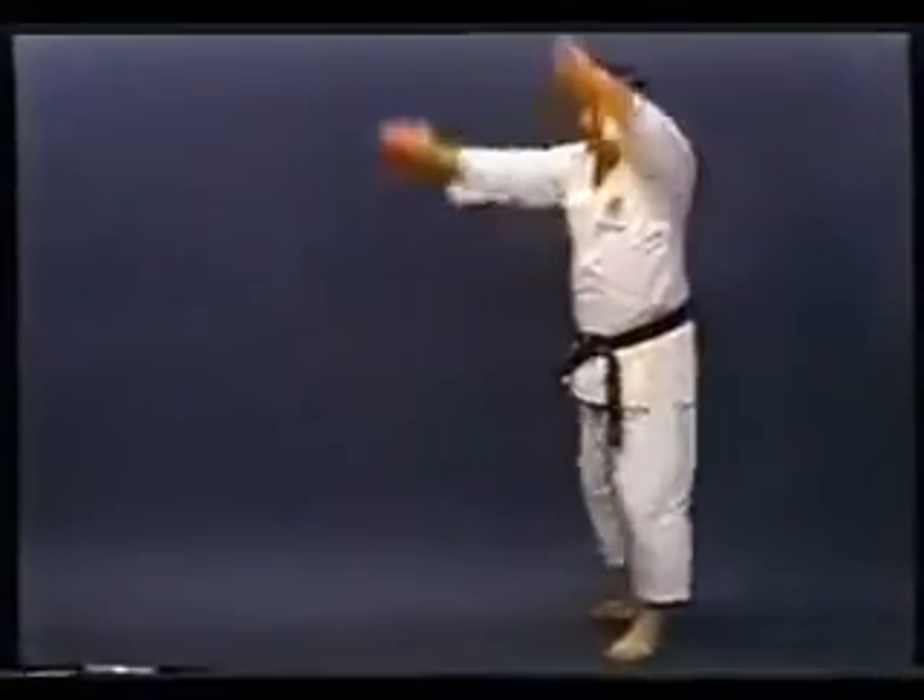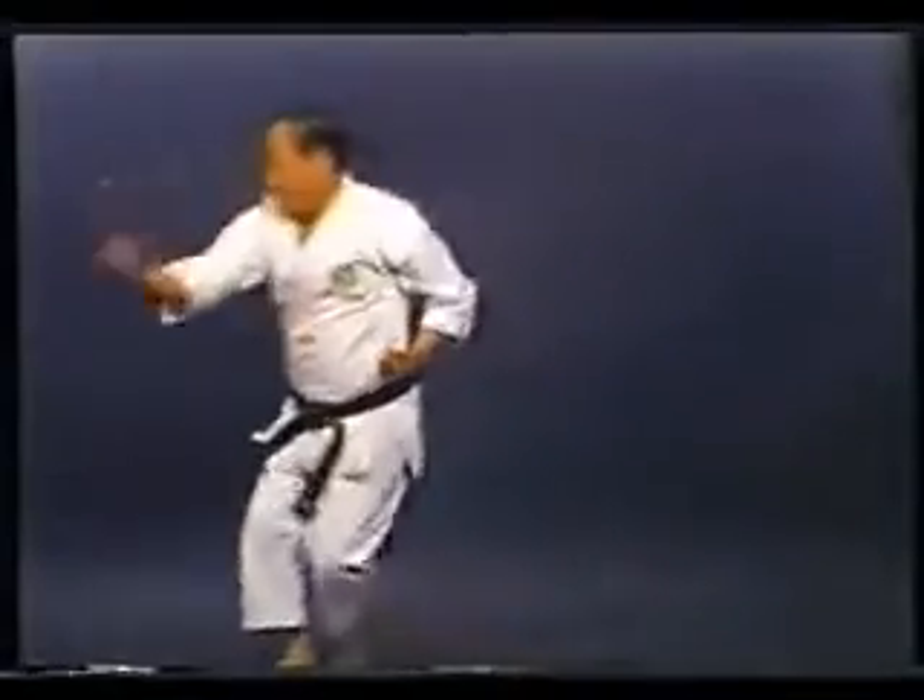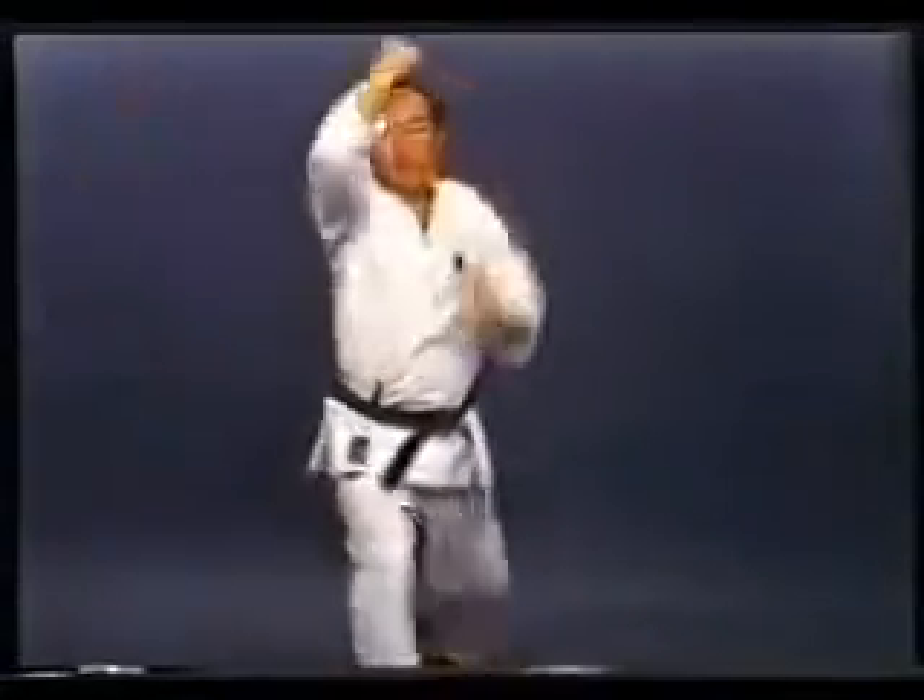After kicking, rush forward and strike at your opponent by bringing your forearm down from a vertical position.